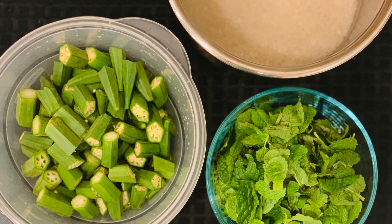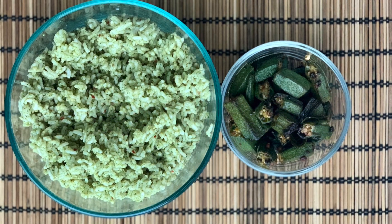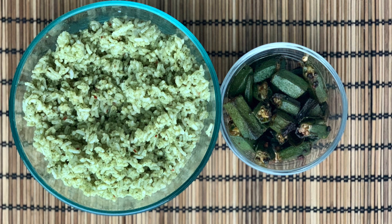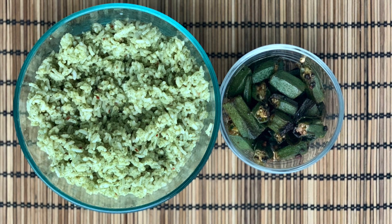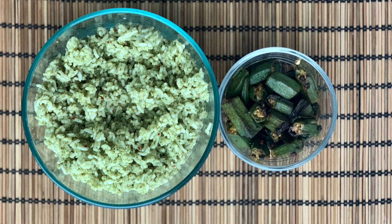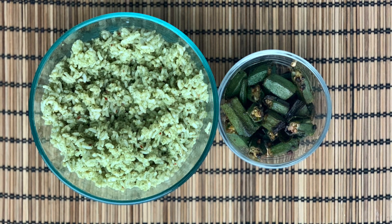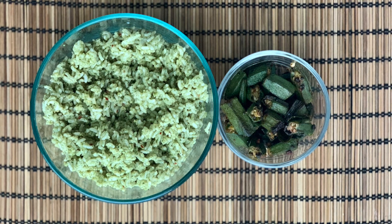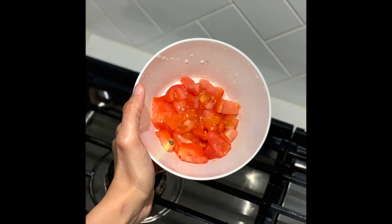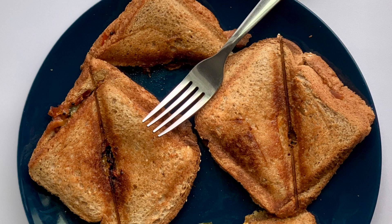On Thursday morning I made mint chutney or thogayal using the mint leaves I had soaked the night before, and mixed rice with that. I also made okra fry for a side. Our lunch was mint rice with okra fry. For dinner on Thursday night we had dosa with the mint chutney that I made in the morning. My prep work on Thursday night was just cutting the tomatoes.